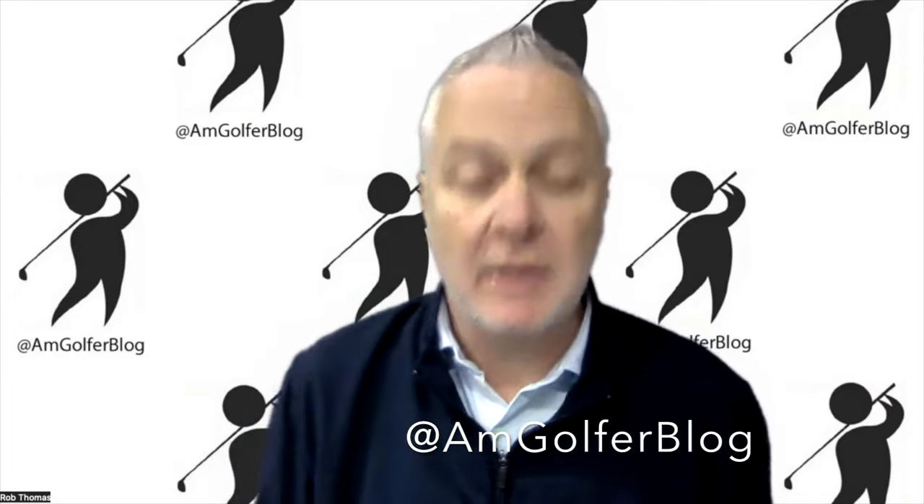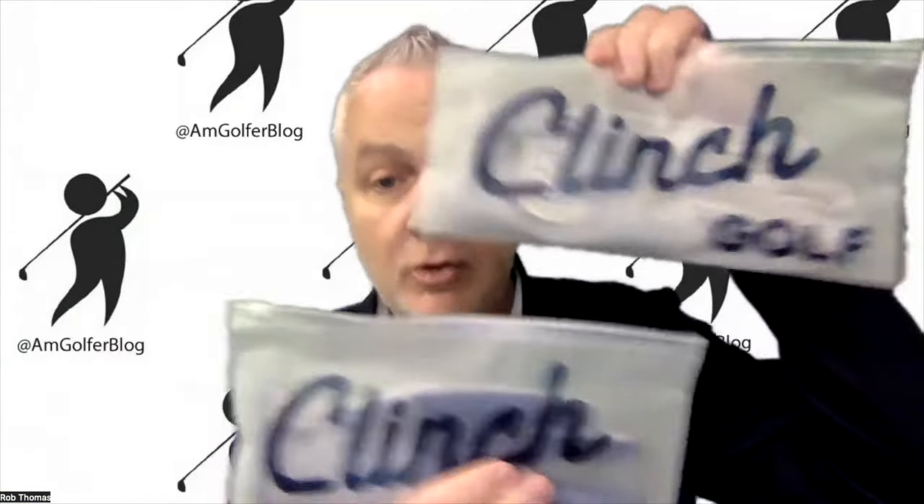Hello everyone, I'm Rob Thomas with Club and Resort Business, and we have a new package to unbox from Clinch Golf. Clinch is making a change to the golf gloves we're so used to playing with. Clinch Golf now has new tactile gloves with all-weather performance — rain or shine.